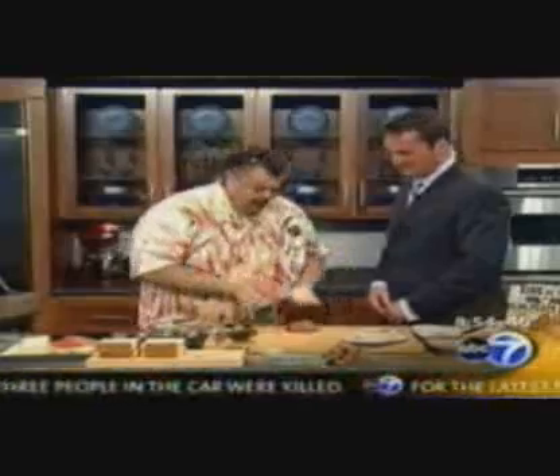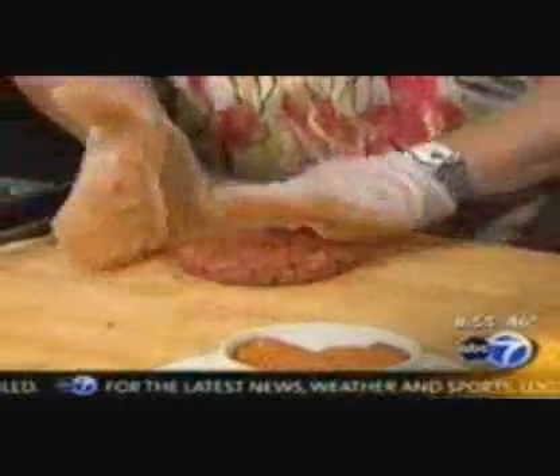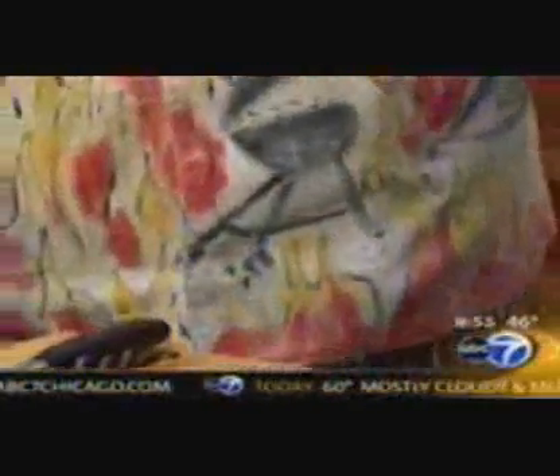Throw it down — wham. Now we form it. This is about a six-ounce patty, one inch thick. Ready for grilling. Normally I'd put them back in the fridge, let them set up for about an hour, but we're good to go here.